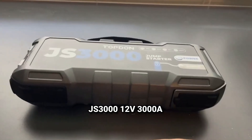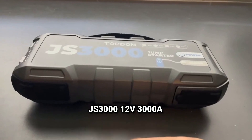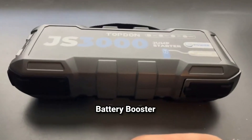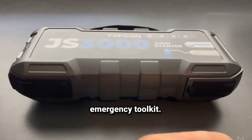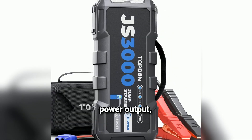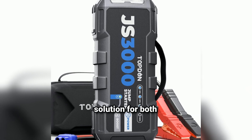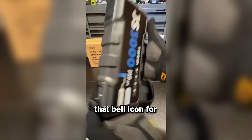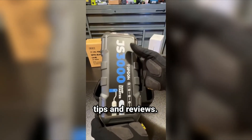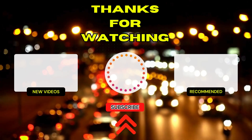The JS300012V3000A Battery Booster Jump Starter Pack is an invaluable addition to your vehicle's emergency toolkit. With its high power output, safety features, and multifunctionality, it stands out as a reliable solution for both everyday drivers and those who venture off the beaten path. If you're interested in picking one up, check the links in the description below. Don't forget to like, subscribe, and hit that bell icon for more automotive tips and reviews. Thanks for watching and stay safe out there.